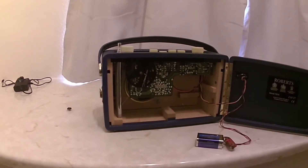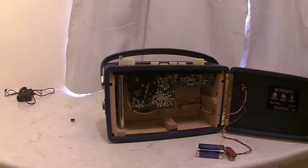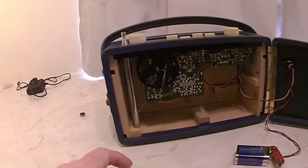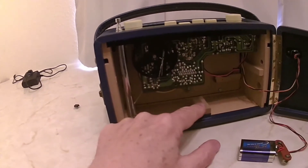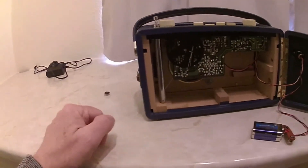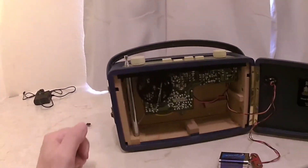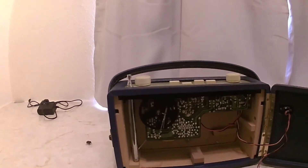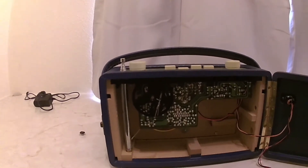I'm not sure exactly when this one was made, but it's definitely not a 1950s radio. It looks like one, with the leatherette covering, but they certainly didn't have MDF, they certainly didn't have FM, and they certainly didn't have this form of fixing. I'll show you a photograph of what an original 1950s radio looks like on the inside.